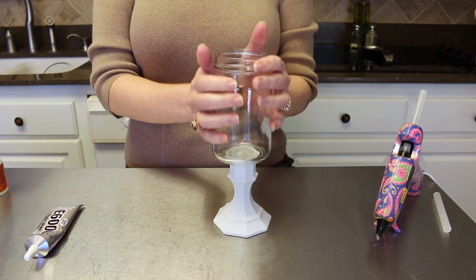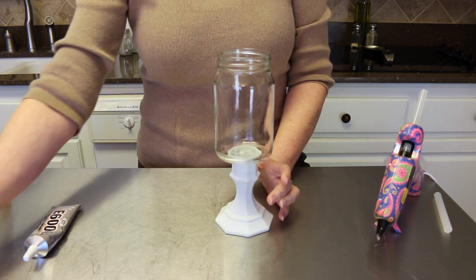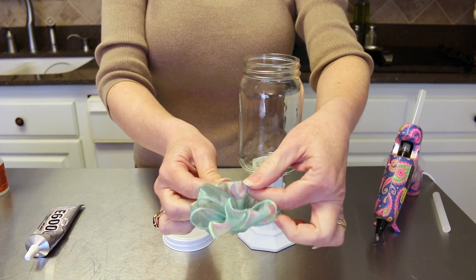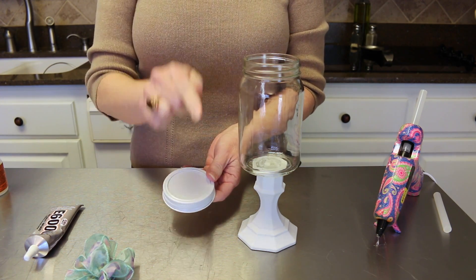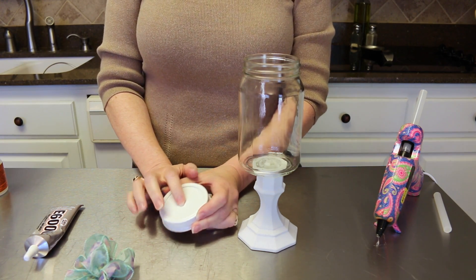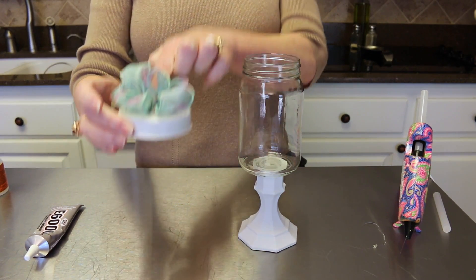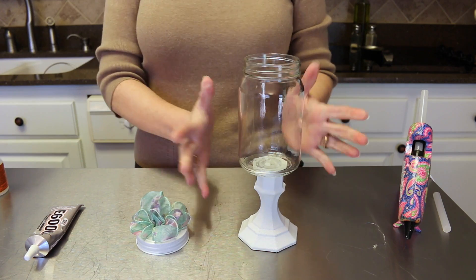Now that this one has been setting for 24 hours, let me show you what to do next. If you want to decorate your lid, you can. I've made these little bows with little Easter eggs on them. You can decorate with a bunny or a painted egg - anything you want. A little wooden egg or a painted bunny on top would be adorable. I'm just going to take my bow, add a little bit of hot glue to it, and attach it right to the top of my lid like so.